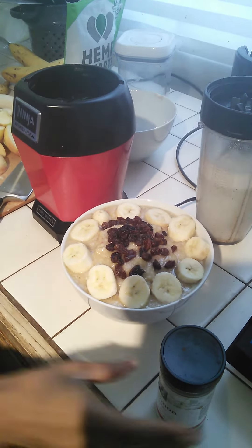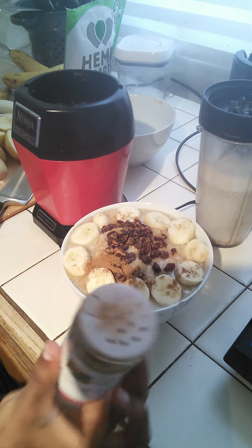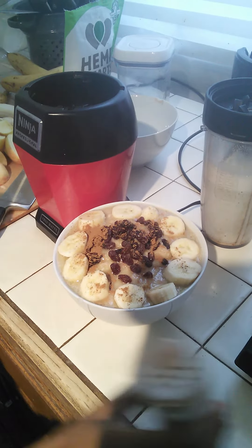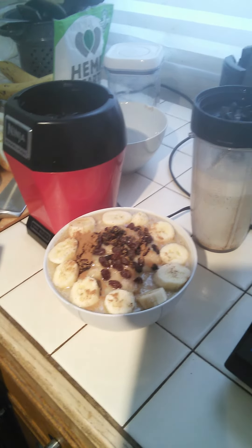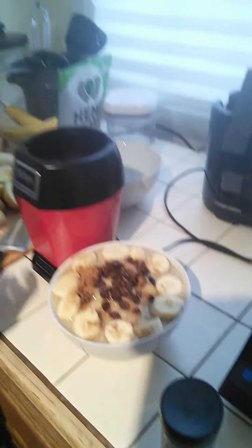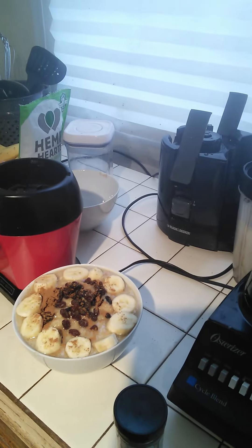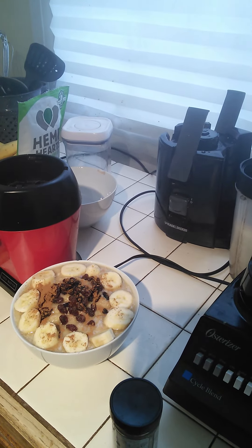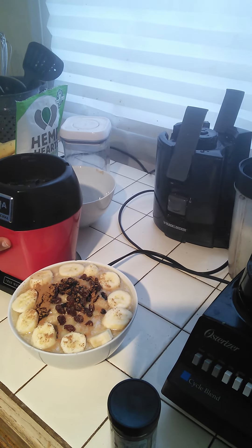You just drizzle it with some cinnamon and put as much as you want on the oatmeal. That's how you make raw oatmeal with apples, bananas, cinnamon, raisins, and then we have our hemp milk — you just pour the milk on there and that's it. That's all I wanted to share with you today: something simple and easy you can have in the morning, or even as a snack. I like to eat it in the morning — something light and easy. Have a great day!